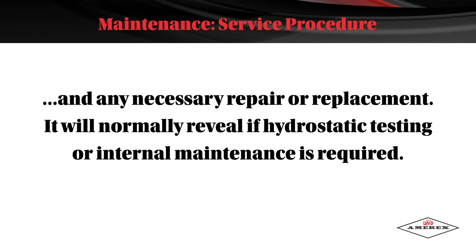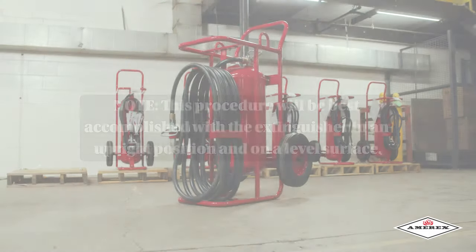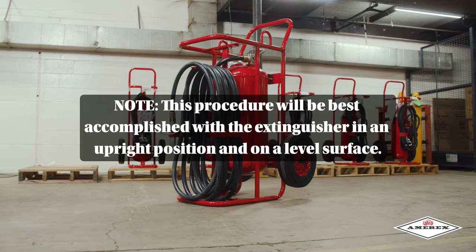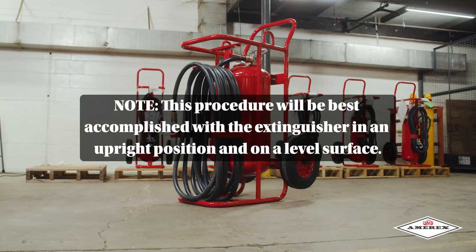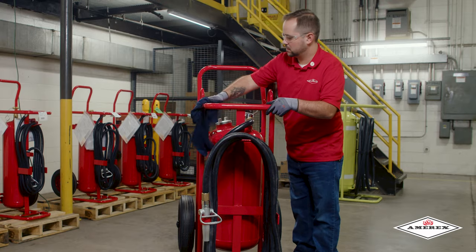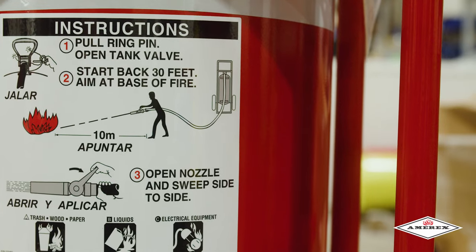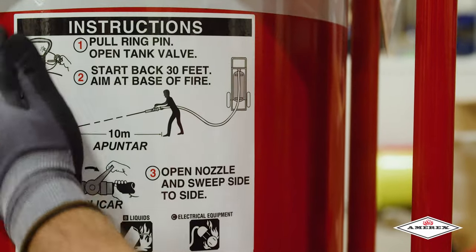Maintenance will normally reveal if hydrostatic testing or internal maintenance is required. Note: this procedure will be best accomplished with the extinguisher in an upright position and on a level surface. Clean the extinguisher to remove dirt, grease, or foreign material. Check to make sure the instruction pictogram is securely fastened and legible.